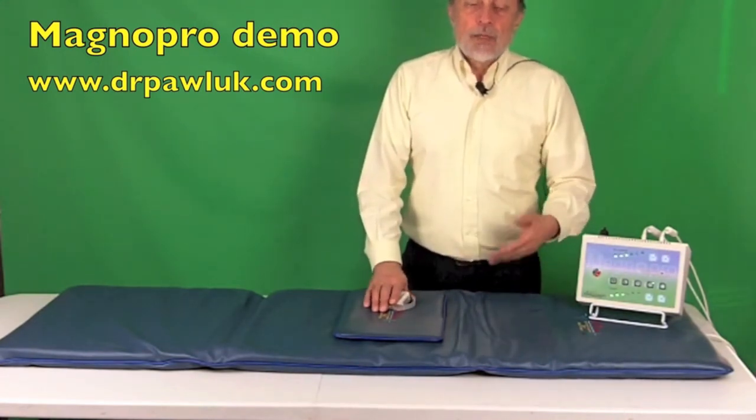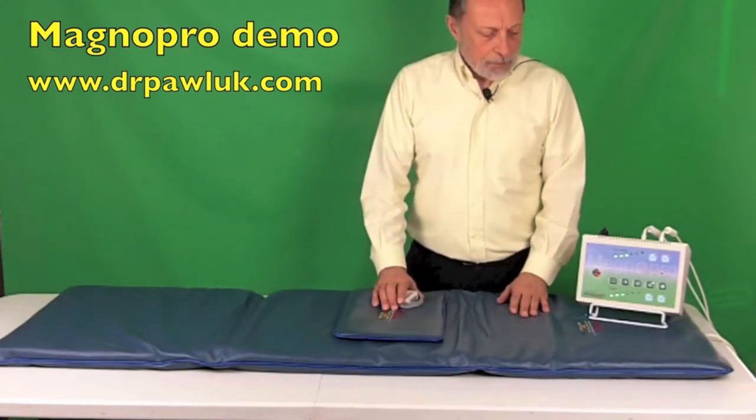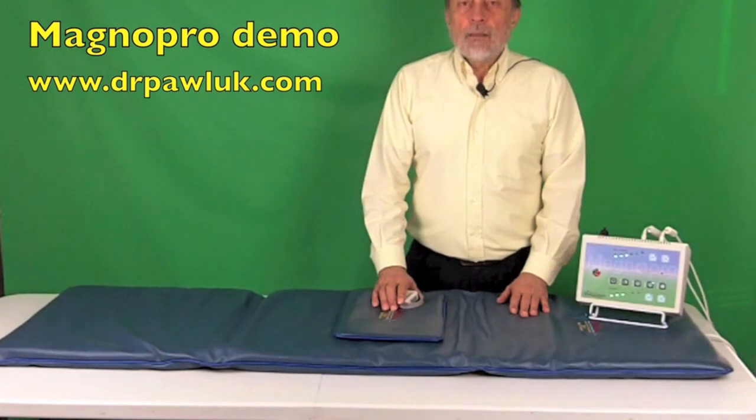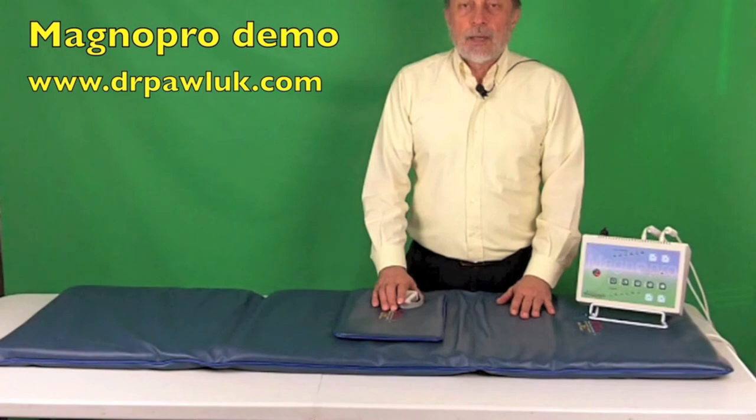That's all for now. Thank you for watching. Don't forget, if you want any further information, call our 800 number. All the best to you.